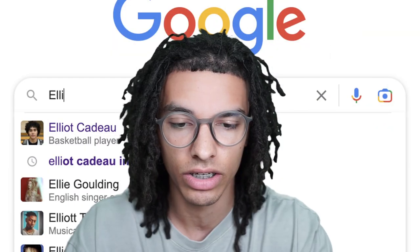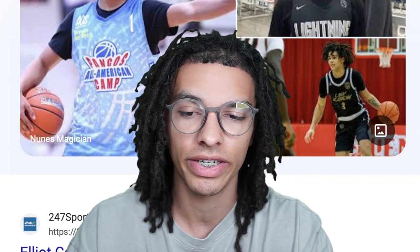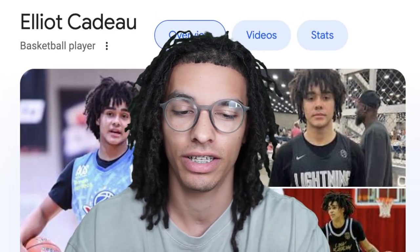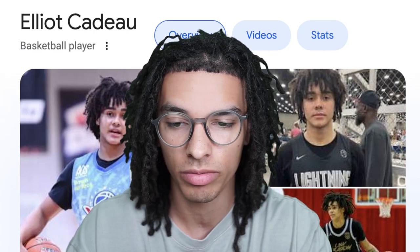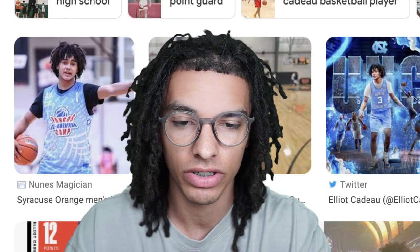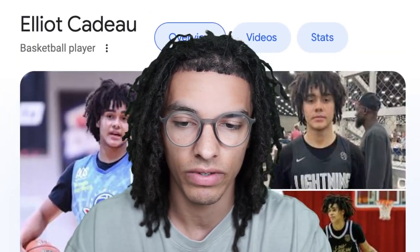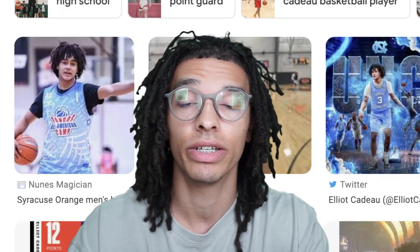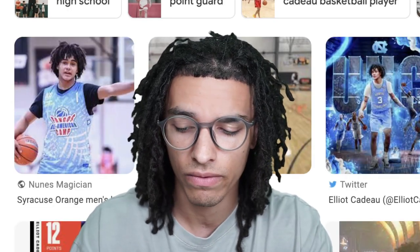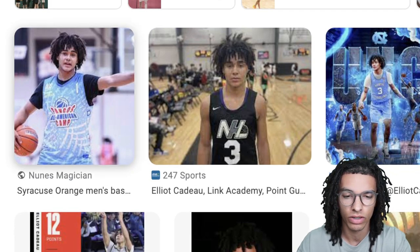Hey, what's going on everybody, welcome back to Great Locks. I'm Good the Great and today we're looking at Elliot Cadeau. I've been requested to do this video so many times, and the crazy thing is I've done this video multiple times but every time I've filmed it something happened with the files. Hopefully this video does well. I don't think he has an Instagram so we're just going to look at Google Images. It's pretty simple how he got his locks — there are four steps to getting locks just like him.